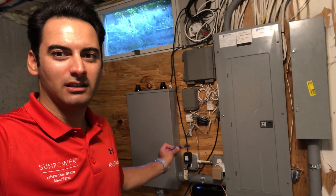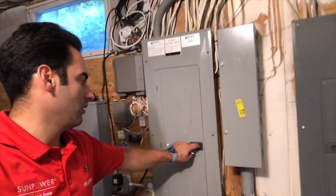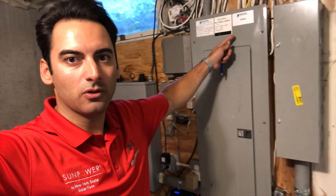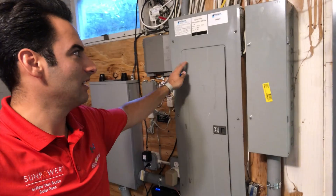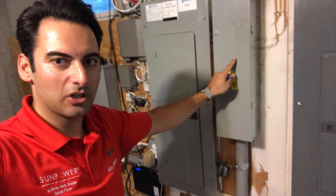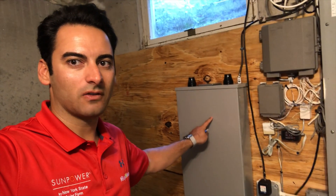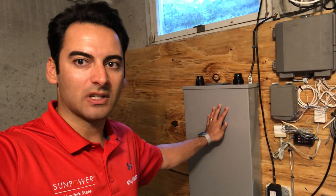Here's our Tesla gateway — this is what we installed today. We took the feeders out of this main service panel, which we're coming into the back of. We actually shifted the service panel over six inches. This is where the underground service was coming in from the back of the panel. We took that out and ran it into our gateway, which is now the main service panel and main disconnect for the house.